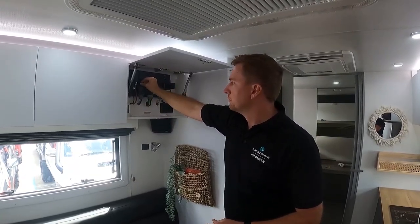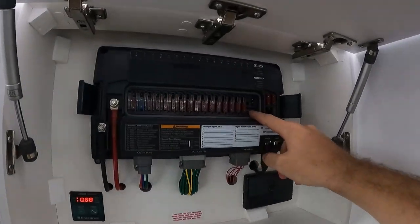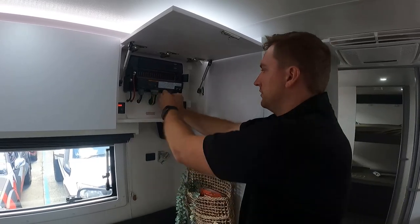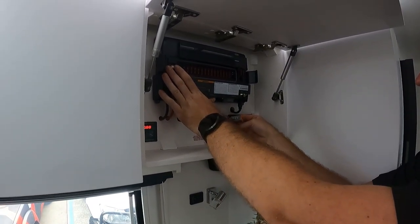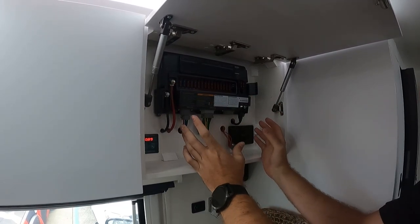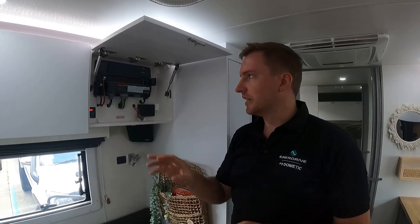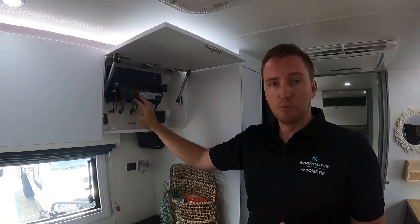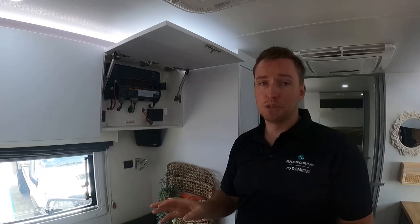If you were to ever have an issue with this particular module, you'll see the dip switch position up on the top right-hand corner. If you ever have a problem with these, it's really simple because all of these are Deutsch plugs — they're quite stiff but if you give them a little tug you can pull them out. You'd disconnect the two connections, take your NMEA 2000 connection off, pull that unit off the wall, match the dip switches, and put the new unit in. You don't need to do any programming whatsoever — every module, every screen, every keypad on that system holds the configuration of that network, so the new unit will write itself from the network and you're good to go.